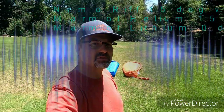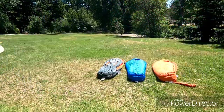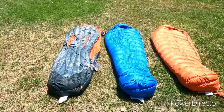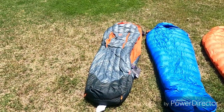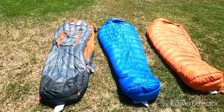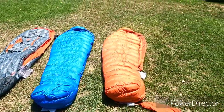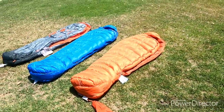Hello, it's Ted here. I just wanted to evaluate a couple of sleeping bags that I've purchased recently and taken a look at. What we have here is the Nemo Riff 15-degree down bag, the Marmot Helium 15-degree rated bag, and the Marmot Lithium zero-degree bag.